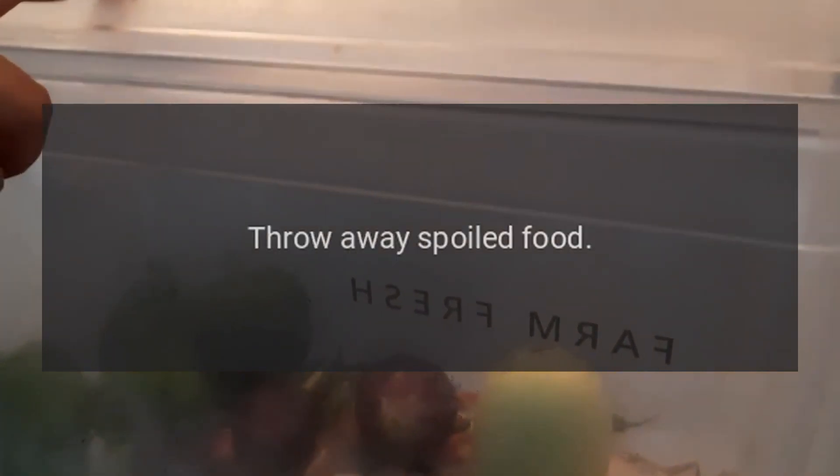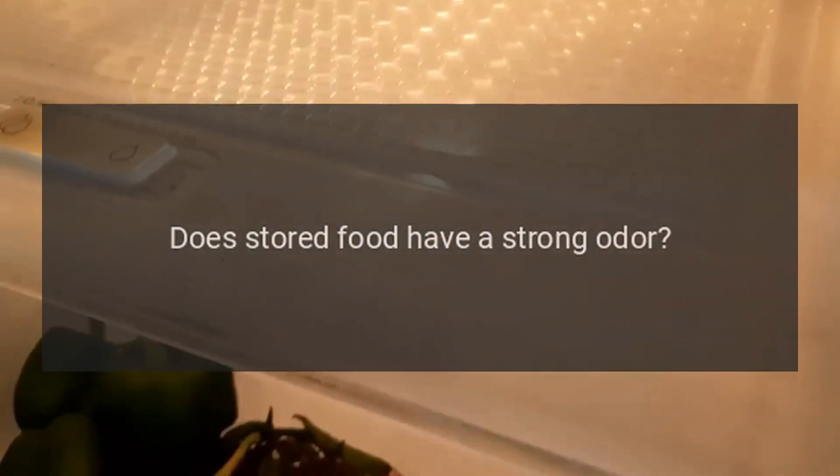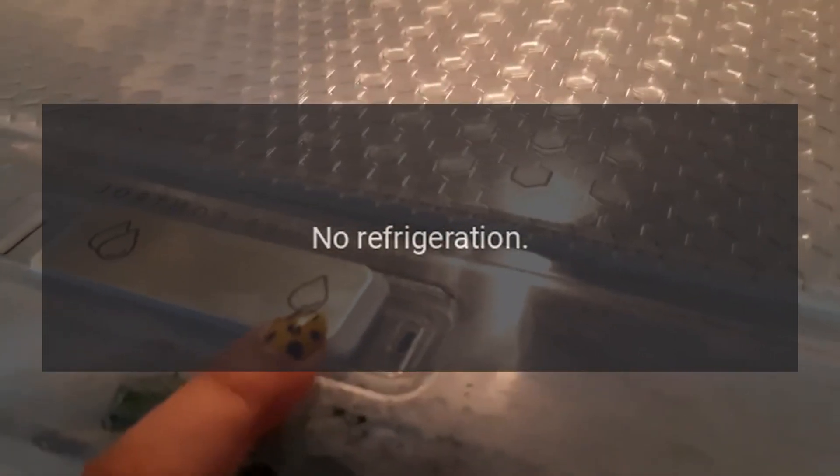Temperature setting too high? Set to the appropriate temperature. Peculiar smell in refrigerator: Any spoiled food? Throw away spoiled food. Do you need to clean the refrigerator? Clean the refrigerator. Does stored food have a strong odor? Pack food with strong odors tightly.